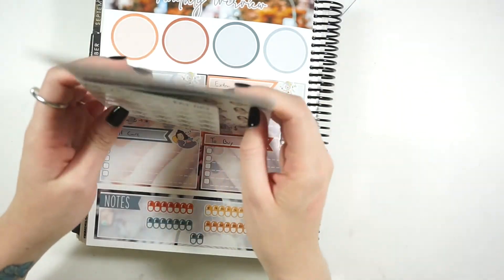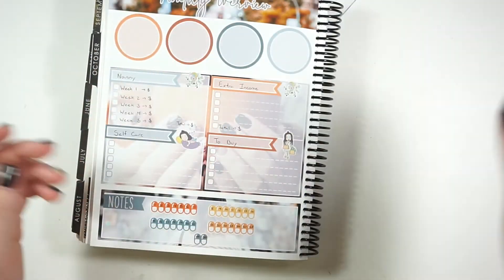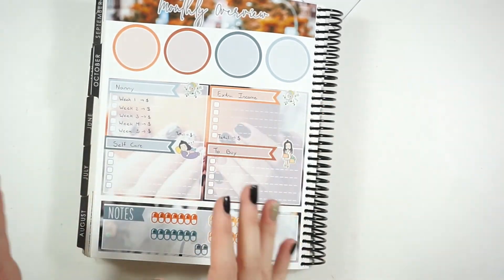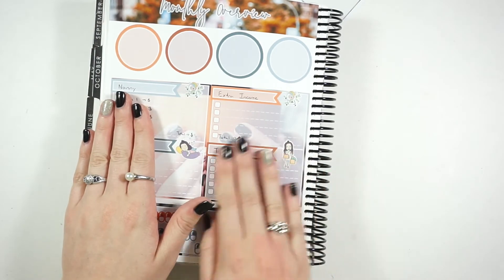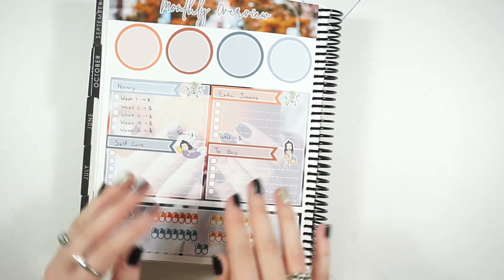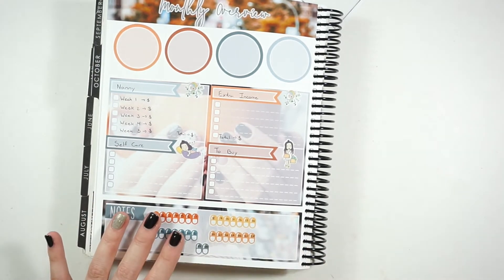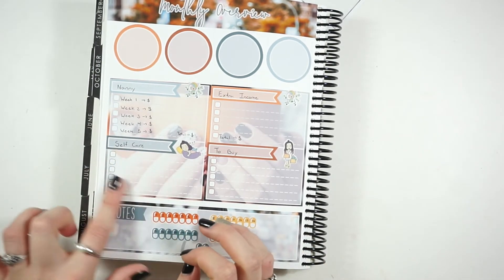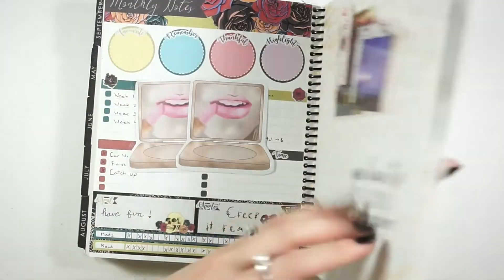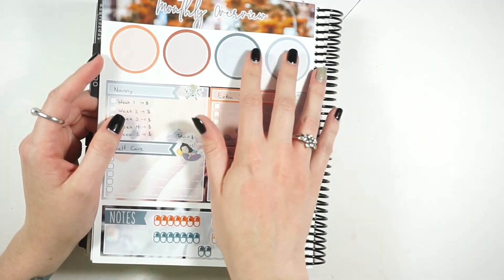That was a pretty simple plan-with-me to put together since I pre-planned everything. I hope you guys enjoy. There's not a whole lot to talk about for notes page kits, but I really use this just as a way to track my income, and I have a running to-buy list, plus a pill tracker since I don't track that in my weekly. This bonus section — I usually fill it in with my top four of the month.